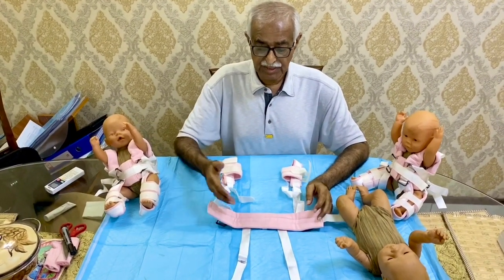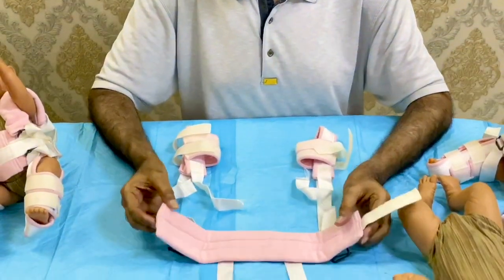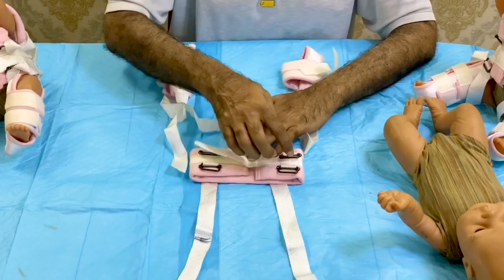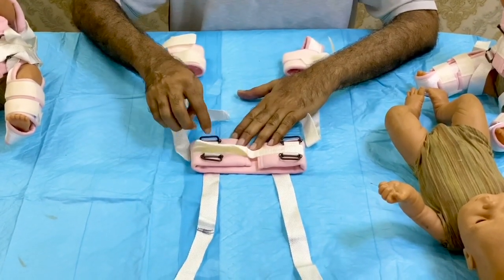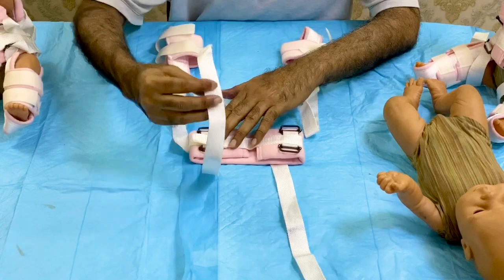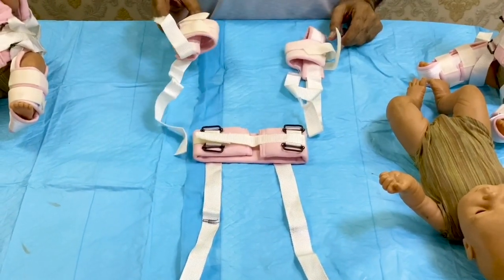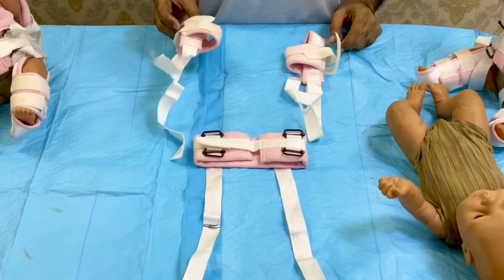These are the components of the Pavlik harness. This is called the chest halter with chest belt and shoulder buckles, and the anterior strap buckles. These are the shoulder straps and this is the foot strap, for stabilization and maintaining the position.